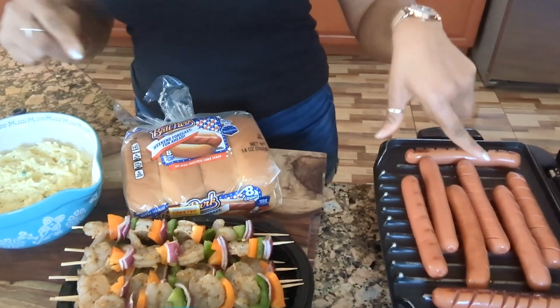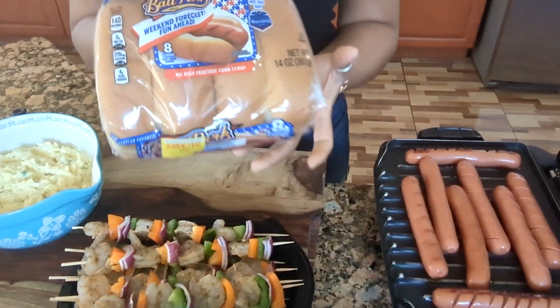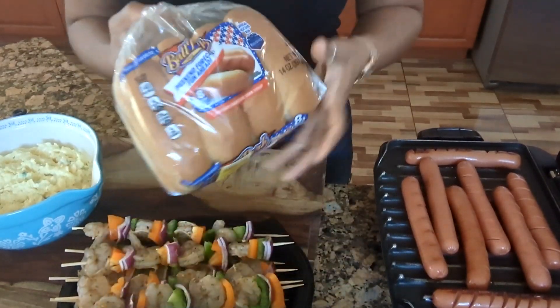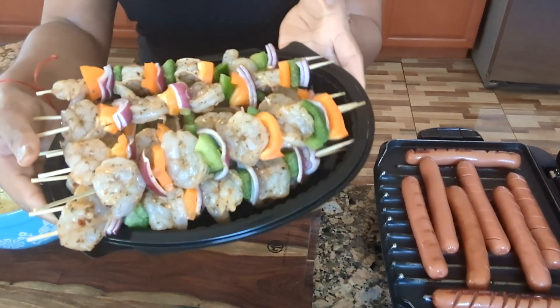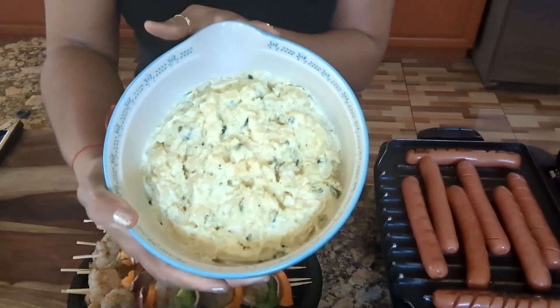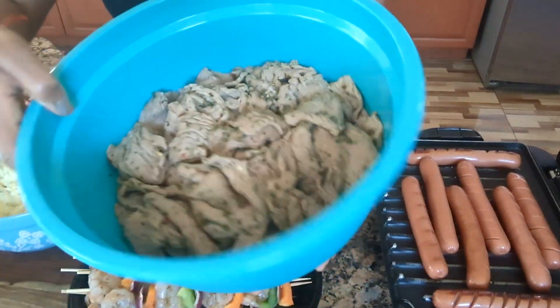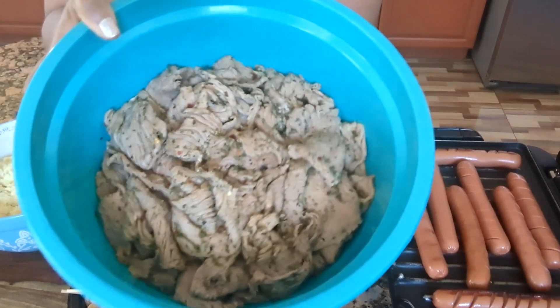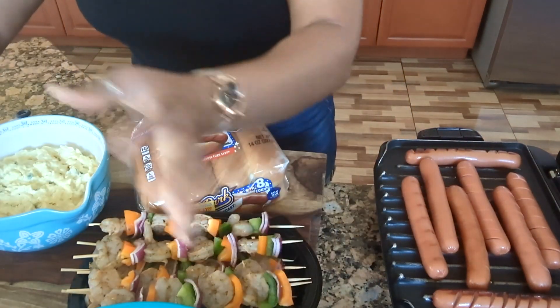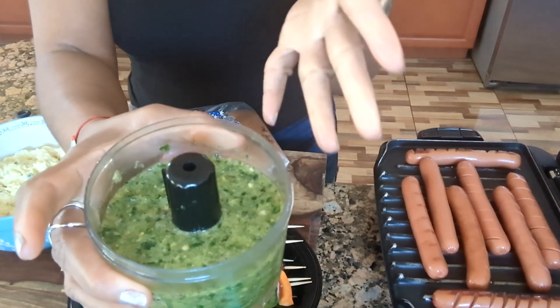As you can see, I have my hot dogs already on the grill, and I have my hot dog buns. I'm also going to have some shrimp skewers, and I have my potato salad already made ahead. And I'm going to have some steaks — well marinated. And here I made my little special sauce.